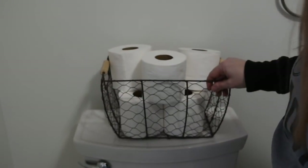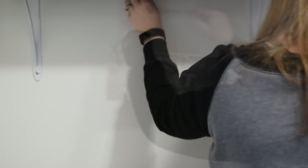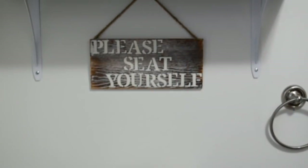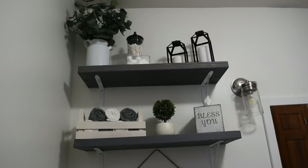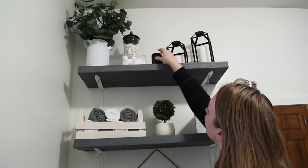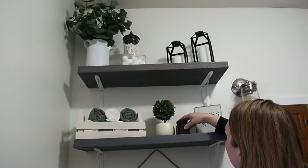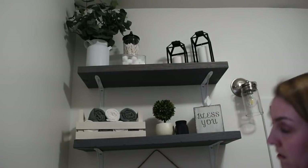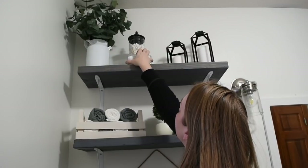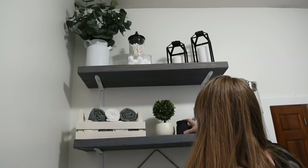Next I'm hanging my DIY sign over the toilet — that was also in my last video, so I'll link it below. I also picked up this little black candle from the Dollar Tree. I love having candles in the bathroom, especially if we have guests — just light one quick and easy. The little black one adds a nice touch.